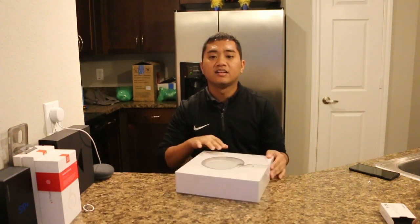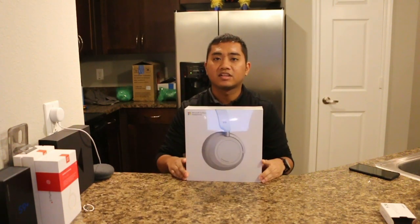For years and years Microsoft has been known for making their software. Lately they've been known for making a line of tablets, and then the last couple of years they've made some laptops and desktops like the Studio and Studio 2. Well this year Microsoft finally decided to dip their hands into the wireless audio game with the new Microsoft Surface Headphones, and that's what I've got here.